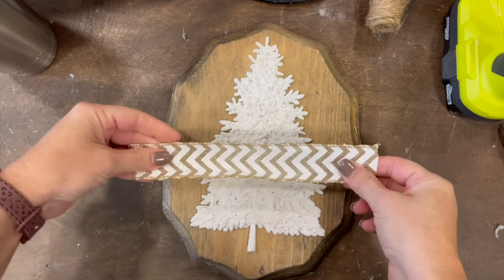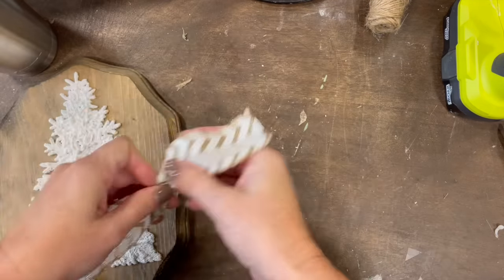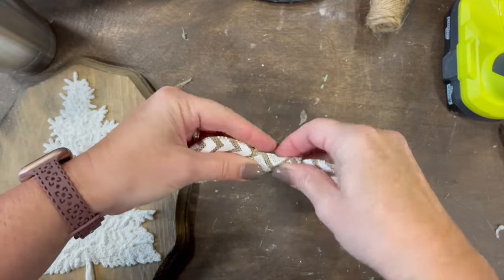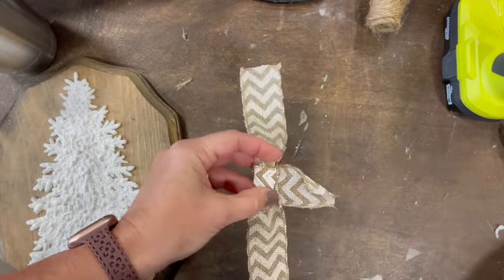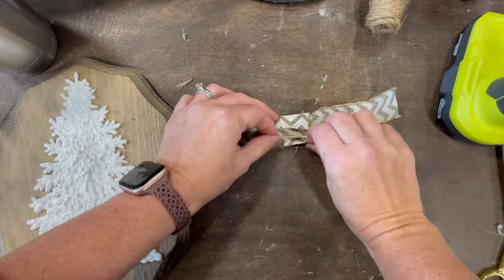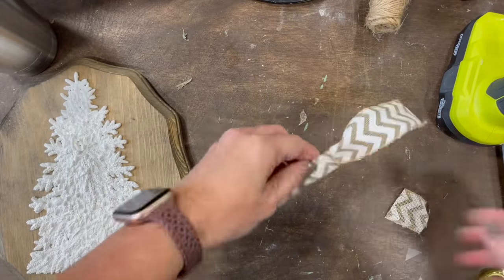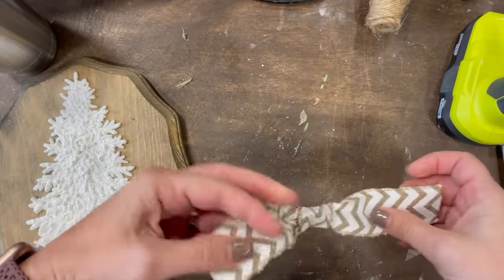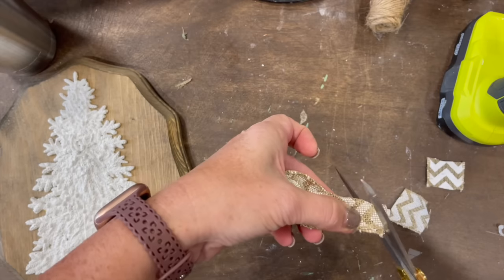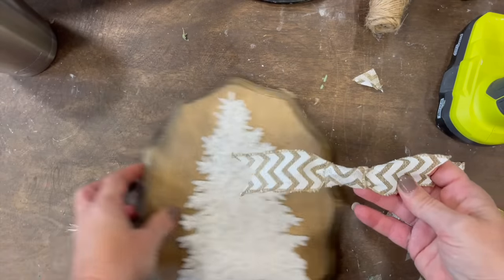Then I was like, you know what, it's missing something — do I add some ribbon at the top? And the answer is yes. You could leave it the original way; I feel like that looks really cool without the ribbon. But this ribbon I got from Dollar Tree a very long time ago. I'm just wrapping the ribbon around the center, cutting the ends to be even, making them look a little bit fancier, and then hot gluing it on top of the Christmas tree. I think it looks fabulous — I love some two-tone white and wood.